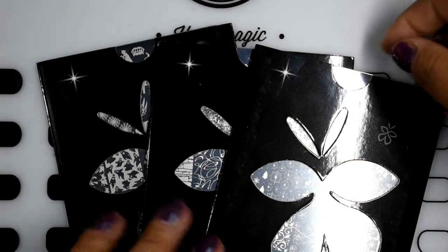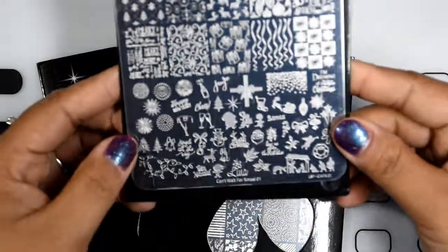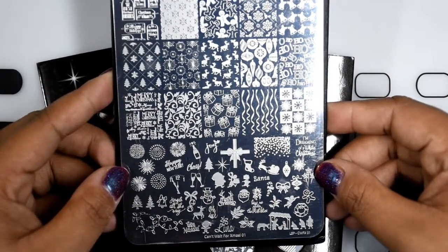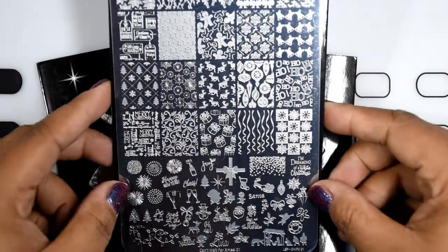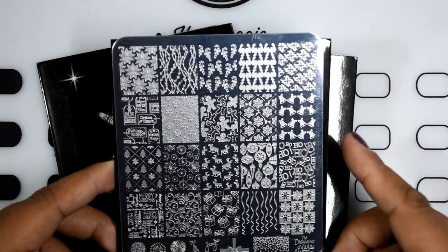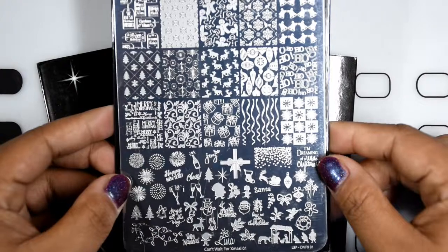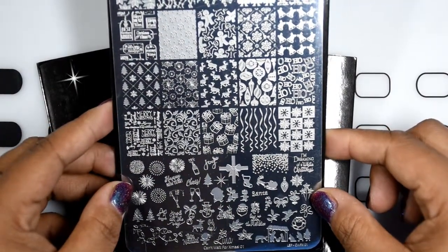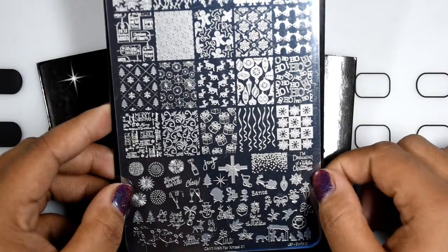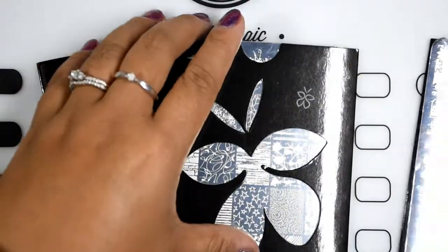Of the three that were restocks rather than brand new releases, the first is Can't Wait for Christmas 01 — tis the season! I didn't have any Christmas plates at all, so I got this one. It has candy canes, reindeer, 'Ho Ho Ho,' presents, ribbons, and it's even happy New Year themed with 'Cheers,' 'Happy New Year,' fireworks, and 'Dreaming of a White Christmas.'